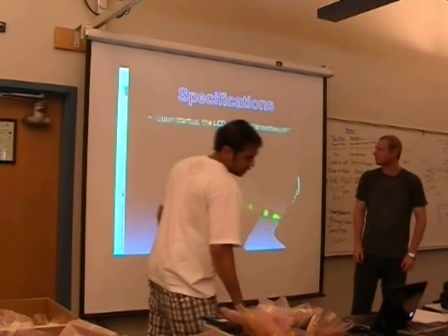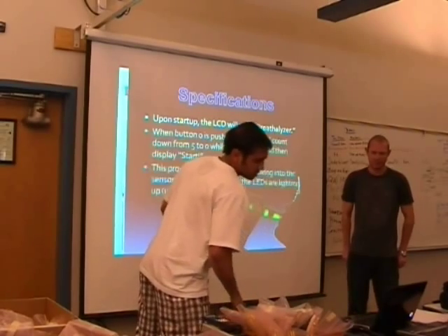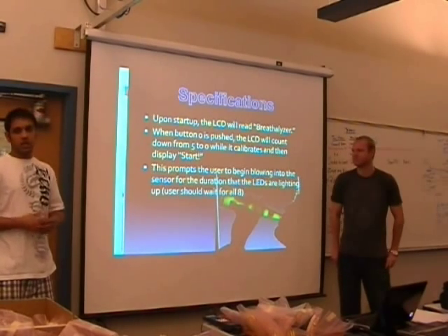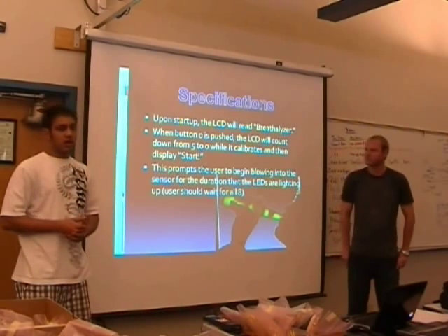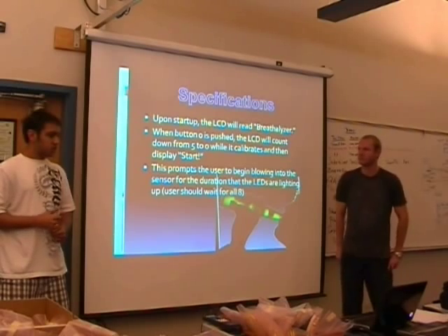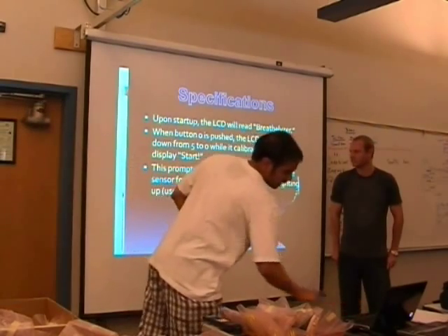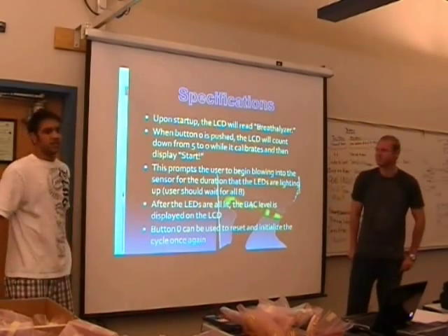Specifically, upon startup it'll display the breathalyzer screen and hold until the user pushes button zero, at which point it starts counting down from five to zero while calibrating. Upon hitting zero it hits start, and then the user blows into the sensor for the duration that the LEDs are lit. As soon as the LEDs go off, it will display the BAC level on the LCD.